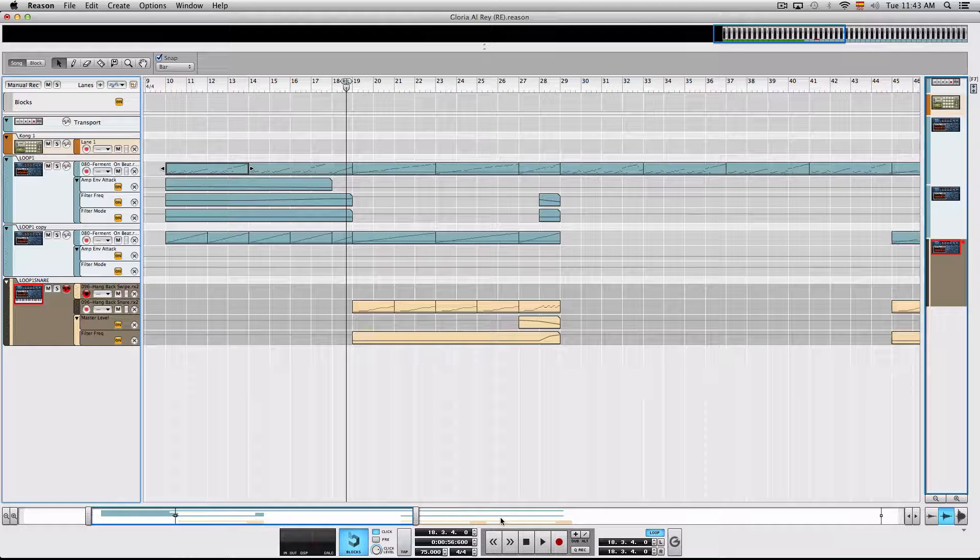Hi, this is Max from Reason Expert and today I want to show you a few quick tips for when you're working with Rex Loops. I have this song and I've been asked to do some programming, and I thought it'd be cool to show you what I've done with a few Rex Loops and how I've worked with them so far to have them lift the song up a little bit.